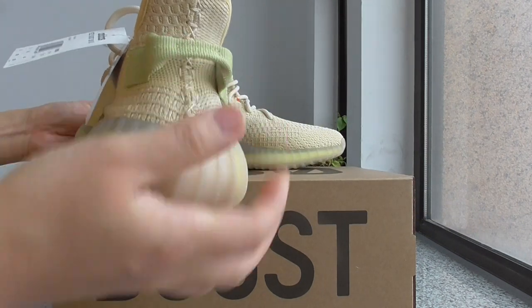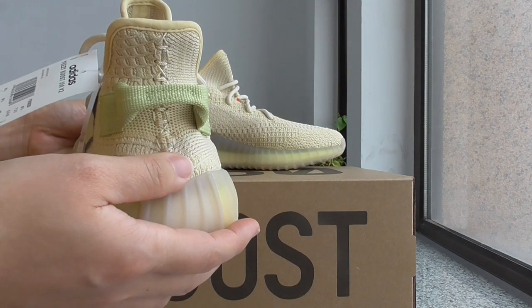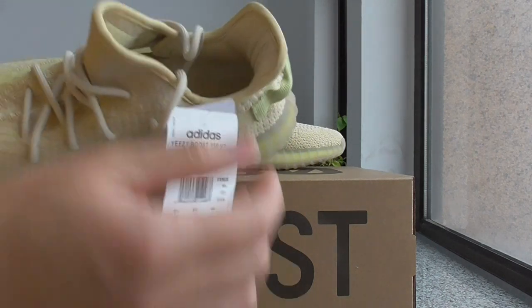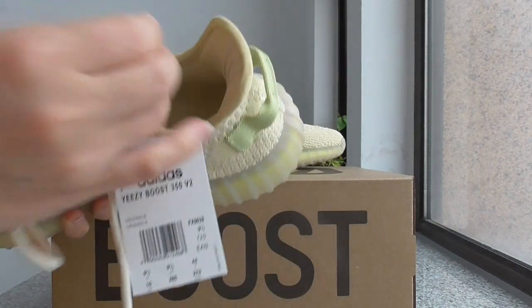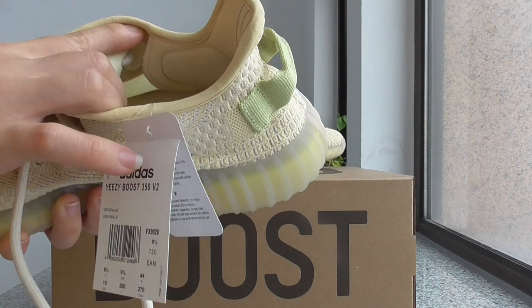And about the heel part, you can check again for the stitching — it's the same as the front part. And about the inner side, inside, it's the same color as the outside.